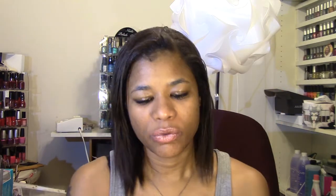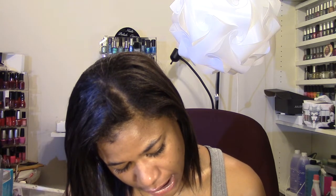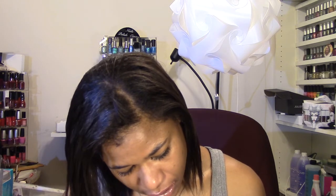This one is by CoverGirl Queen and it's Q405 Light Golden — the Lasting Matte Pressed Powder. The Neutrogena Shine Control Powder is supposed to be invisible and it's 0.37 ounces. They're both the same 0.37 ounces or 10 and a half grams.